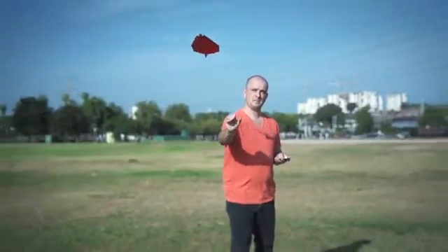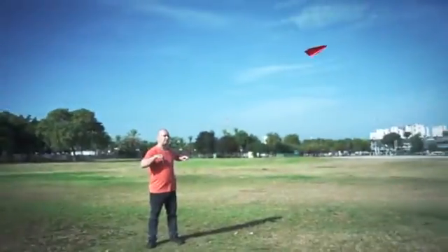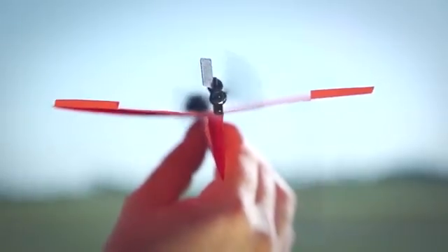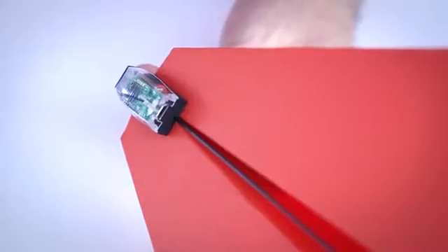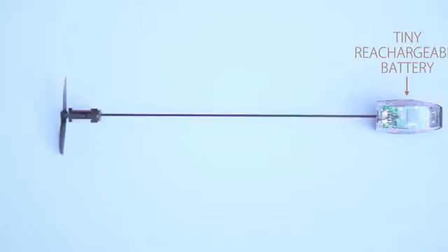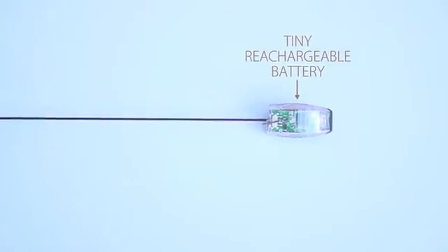Now call your mom and tell her you're a pilot, because it works out of the box. In the back of the module are a propeller and a rudder that are in charge of controlling the plane. In the front, there's an advanced chip with powerful Bluetooth smart technology for an amazing 60 yards of controlled flight, and a tiny rechargeable battery to power this amazing beast.